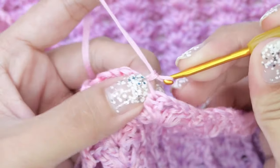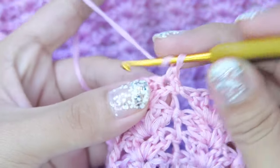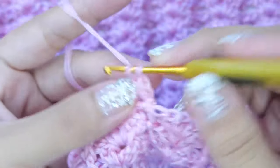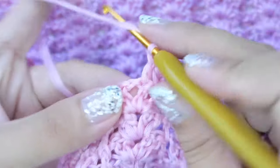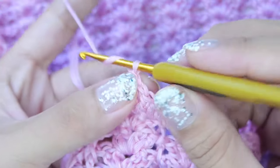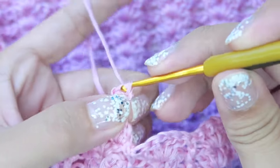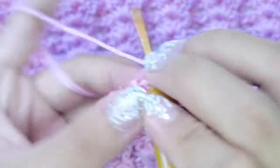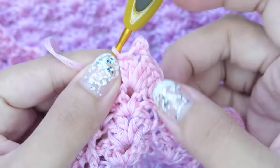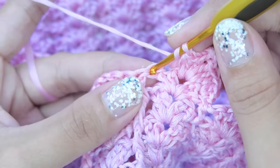For our final round, chain one. Then on the first stitch, work a single crochet and a half double crochet. Then double crochet on the next stitch, then on the chain-one space work two double crochets, then a picot stitch — chain three and slip stitch on the first chain. Then double crochet on the next stitch, and on the last stitch work a half double crochet and a single crochet.